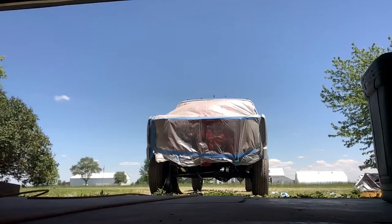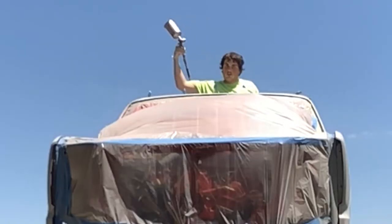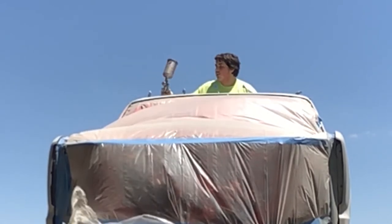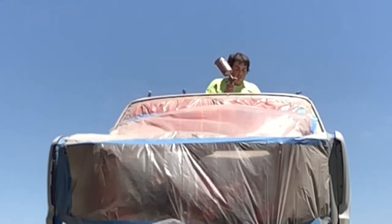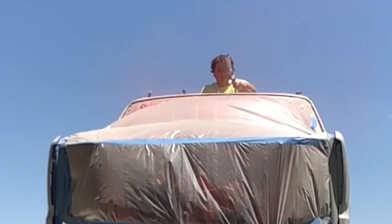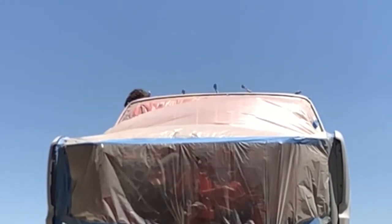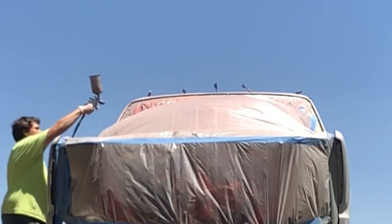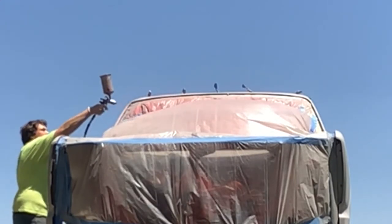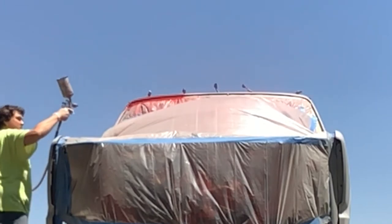Now that the gun is empty, put the strainer on, pour your paint mix in through the strainer, and you're good to go. Keep your hose off the truck. Move on to the other side and try not to touch the body too much. There are gonna be some tricky spots but for the most part we've got it done. Use up the rest on the roof, then push the truck into the garage and keep going. It looks really nice — I love that color.